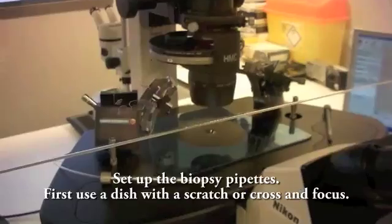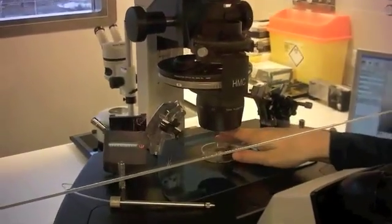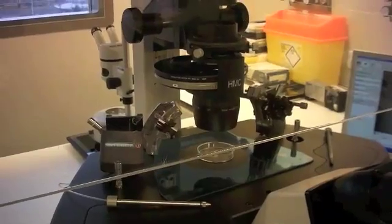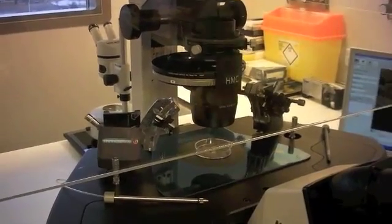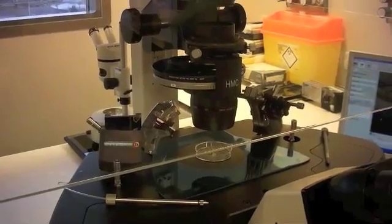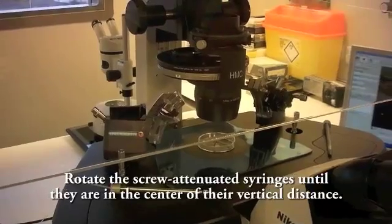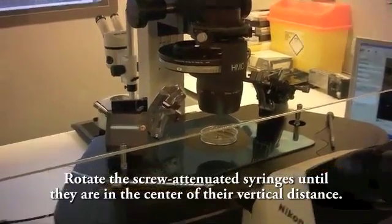First use a dish with a scratch or cross and focus. Rotate the screw attenuated syringes until they are in the centre of the vertical distance.